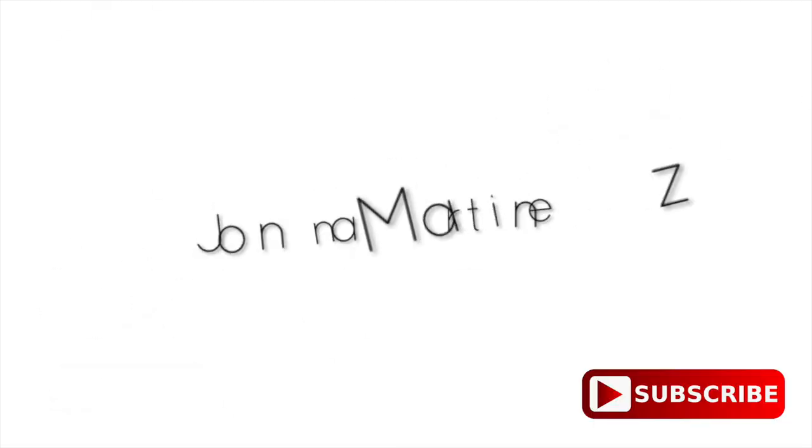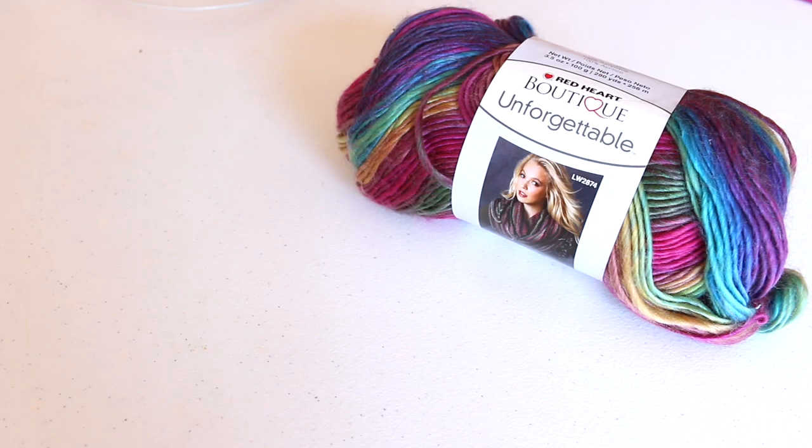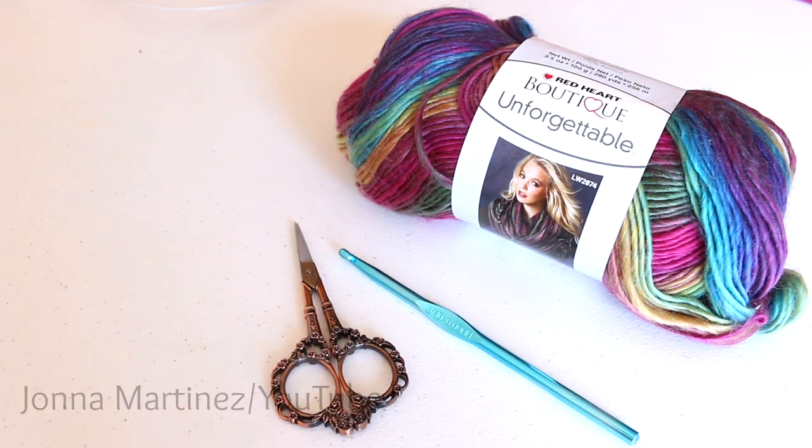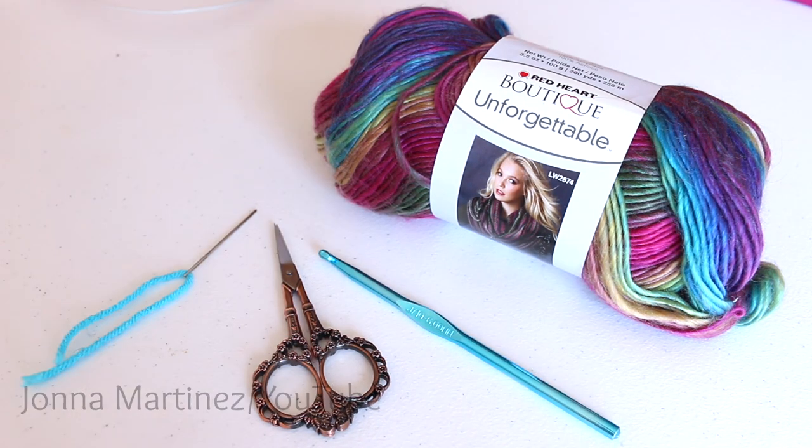Now let's get started. To begin I have chosen one skein of Red Heart Boutique Unforgettable in stained glass. You will also need a J10 6 millimeter crochet hook, a pair of scissors, and a yarn needle.